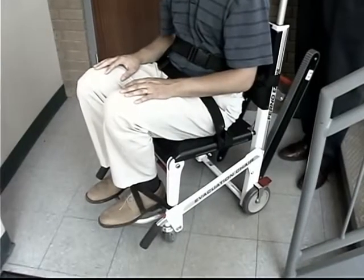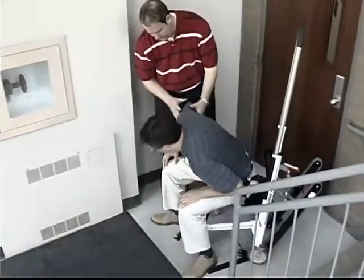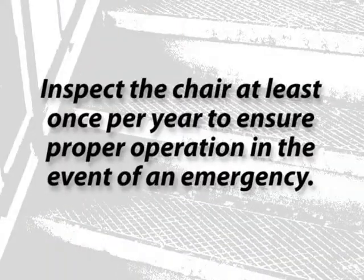When you reach the bottom of the stairs, engage the wheel locks, unfasten the restraints, and help your passenger off the chair. Inspect the chair at least once per year to ensure proper operation in the event of an emergency.